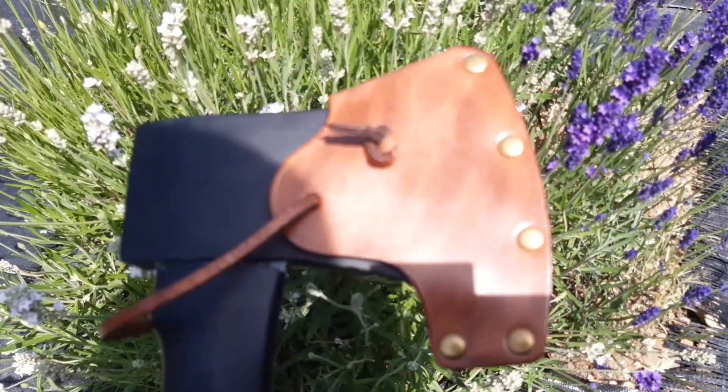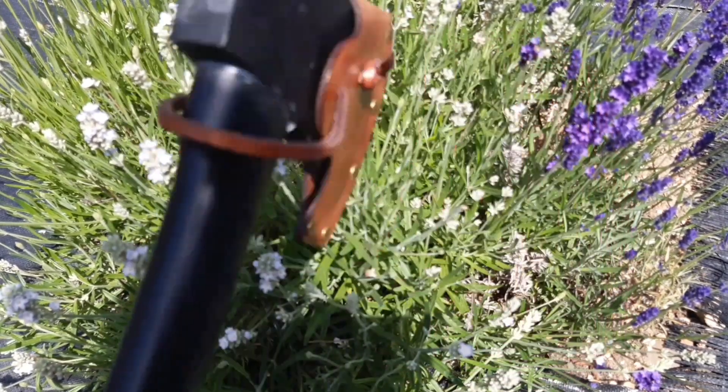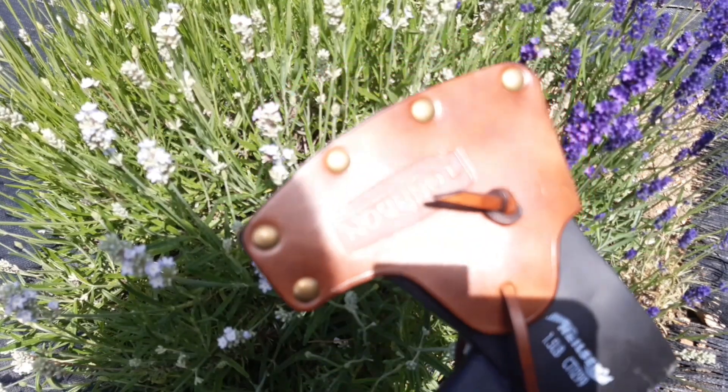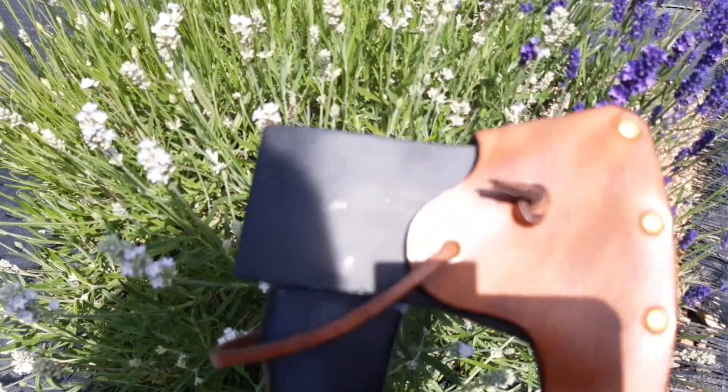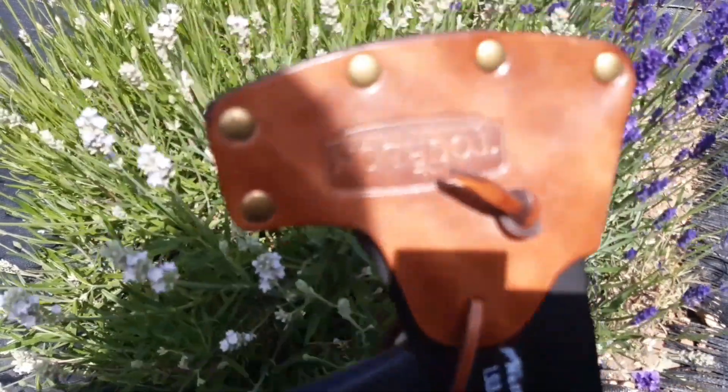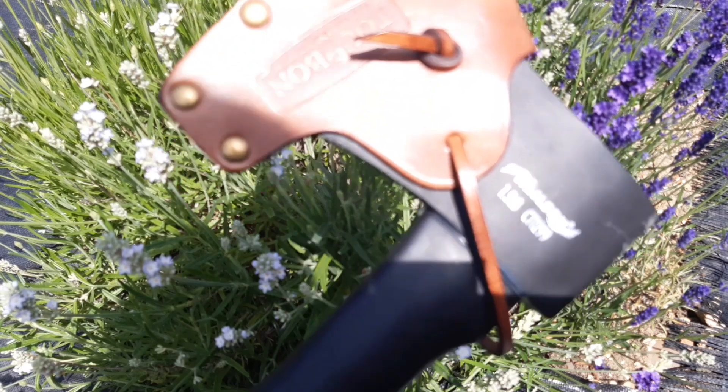I'm going to be doing a few videos over the next month or so which will include at least some bushcrafting, and I might do a series of dedicated videos. So you might be seeing a lot of this axe cover and a lot of my replacement axe.